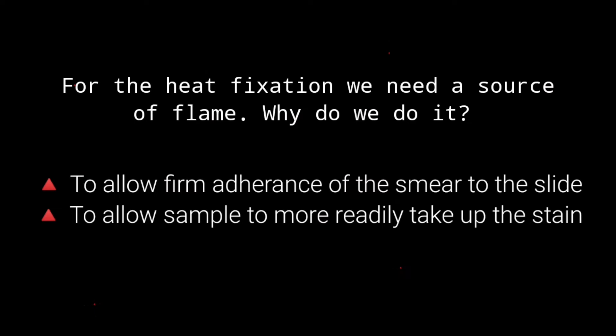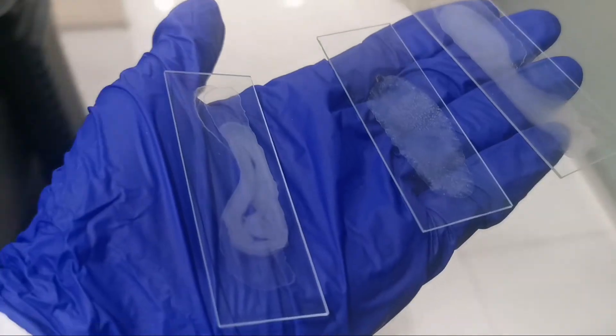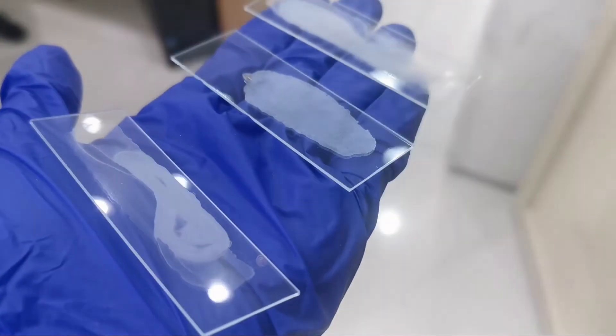In case heat fixation is not available, you can use methanol as a substitute. To do the methanol fixation: before the gram stain, submerge the sample in a methanol solution, pass the slide through the flame two to three times, and place the slide on a rack.